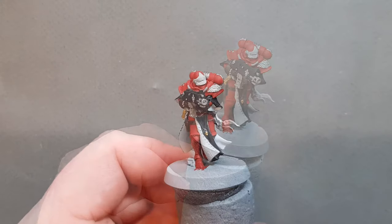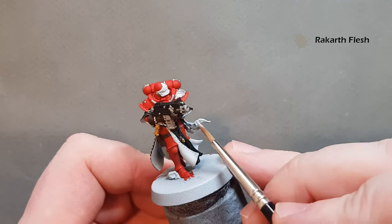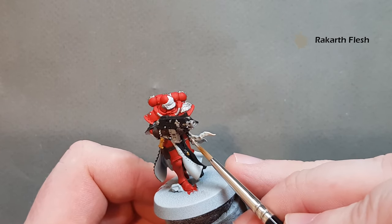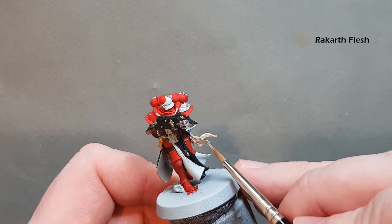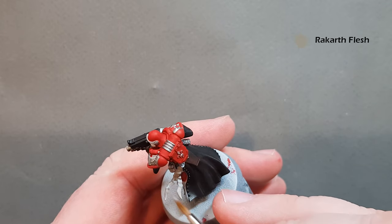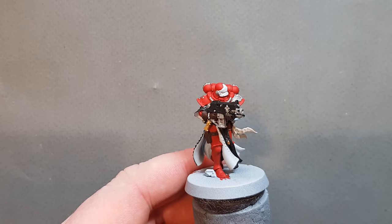Use Rakarth Flesh for the purity seal — just work it on nice and easy. Make sure you cover all of the purity seal. Apologies for the sirens outside. Once that's done we'll come back and start shading and highlighting.